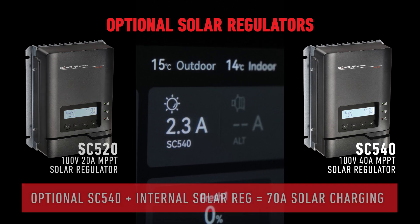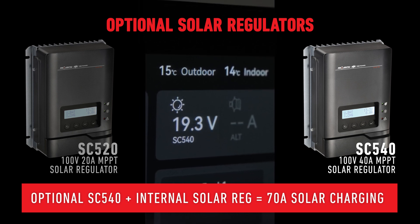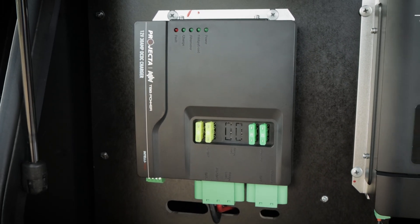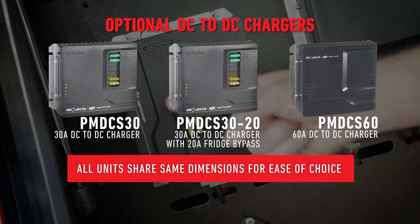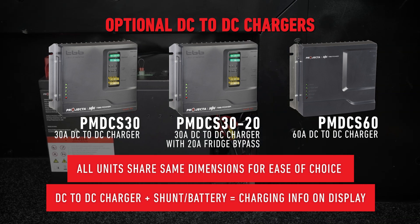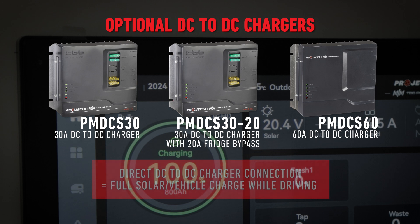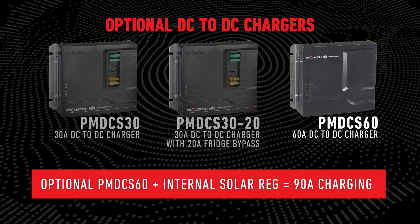If users connect an SC540 and have sufficient solar panels, they'll benefit from a massive 70 amps of combined solar charge from both regulators. Users can employ a 30-amp or 60-amp Projector DC to DC charger to further increase the charge going to their batteries. The three units are the same physical size, meaning installation space isn't a factor in the user's choice of charger. By connecting their charger directly to the shunt or battery system, users can take advantage of the CAN bus connection and have charge information pushed to their display screen. Direct connection of the charger also means that full solar and vehicle charge can be utilized while driving. Combining the 60-amp DC to DC charger with the 30-amp internal solar regulator results in 90 amps of charge straight into the battery.